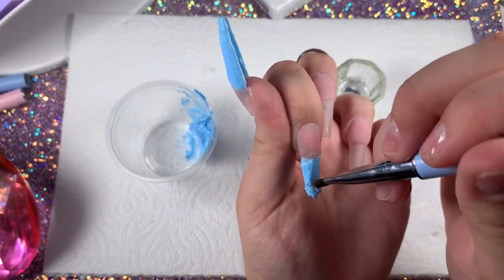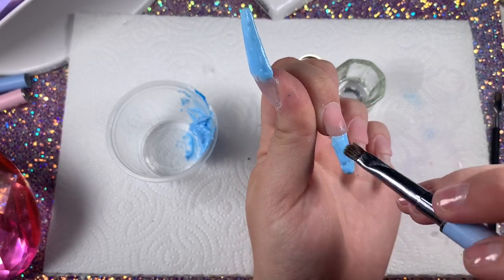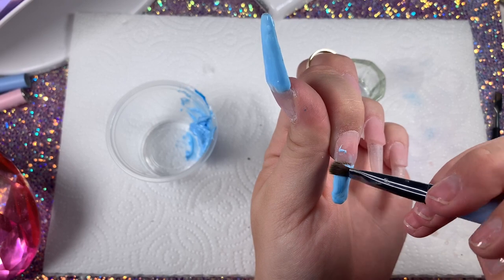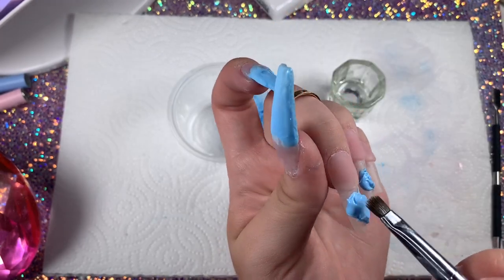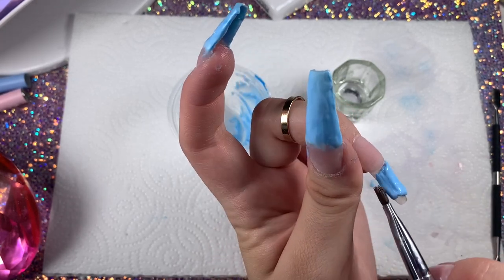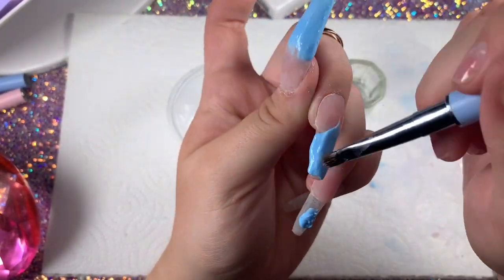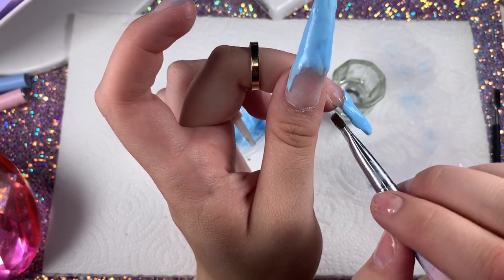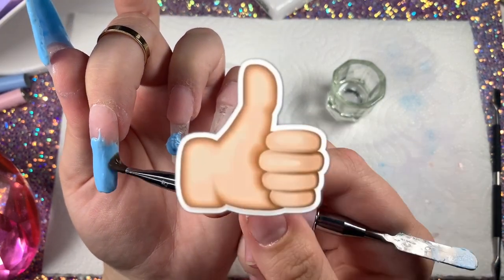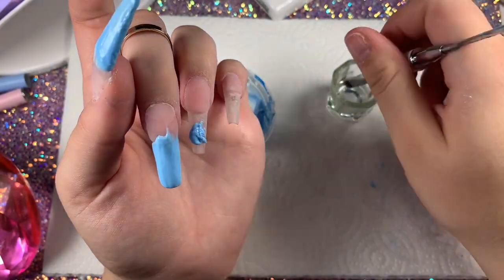You're going to want the blue on top of the nail bed because when you go to file, you'll file off that blue and the smile line is going to remain underneath — it's like magic. That's why this set is so easy: you don't have to be perfect right there. You just file off the top and all the gorgeousness you did is revealed. That's why filing the smile line is so important — if it's crisp, it's going to show and it's going to look bomb.